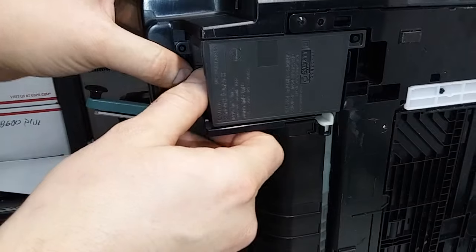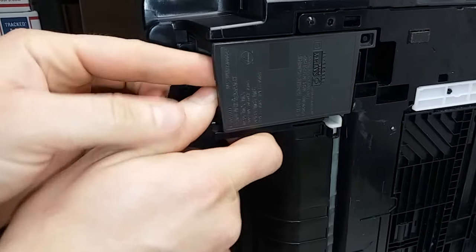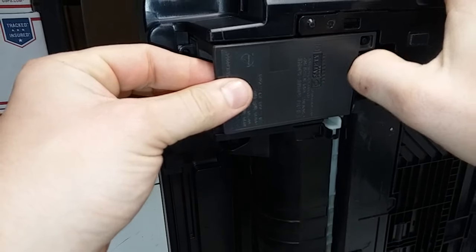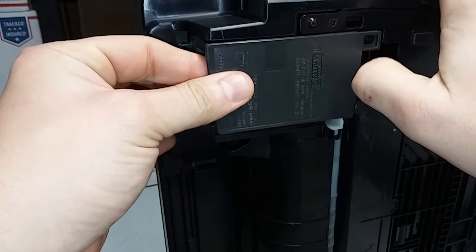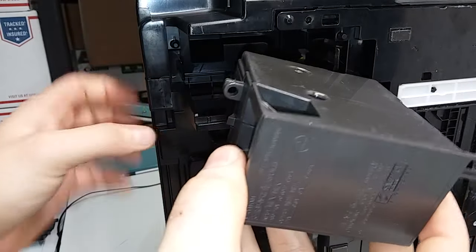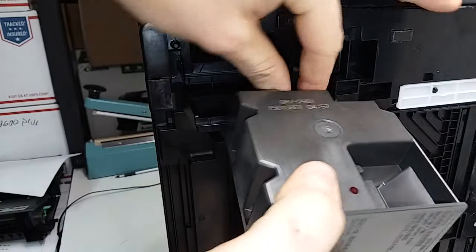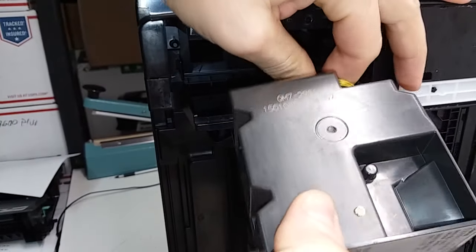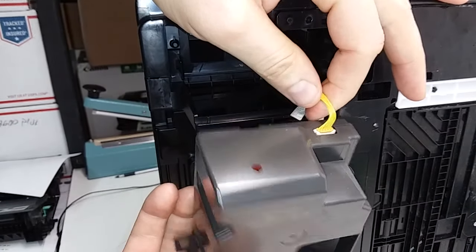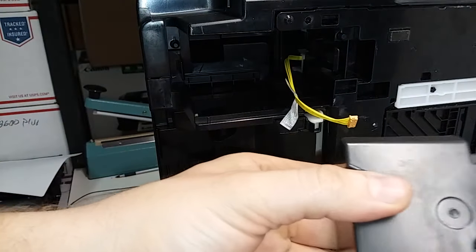So this one, like most printers — unclip this here, remove this clip. You may want to use a flathead screwdriver. This just comes out, and it's going to be attached by a cord or two cords, two wires. In this case it's right here — I'm just going to disconnect that, and our power supply is ready.